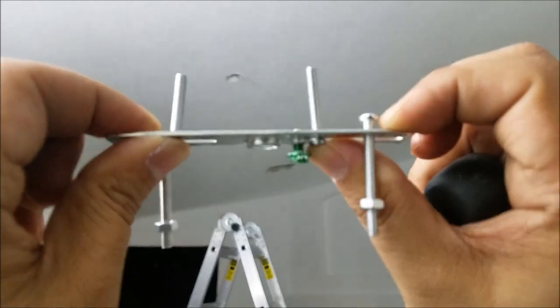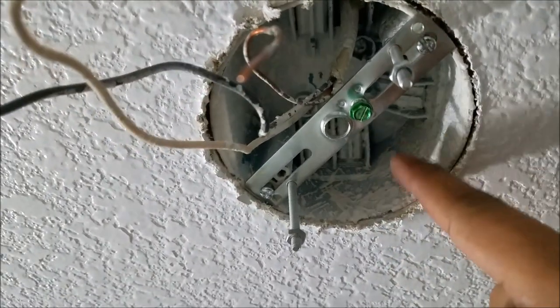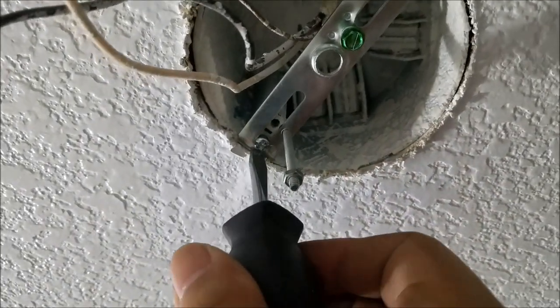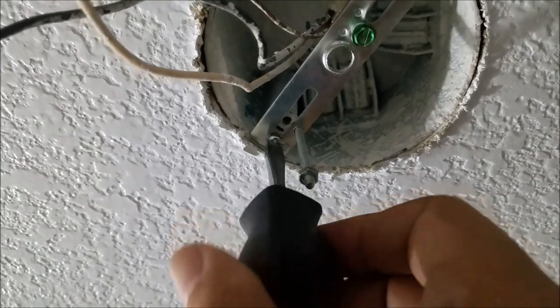Time to install the bracket that the chandelier is going to hang from — just like that. When you're tightening these screws, make sure you don't go too hard because these junction boxes are made out of plastic, at least this one is, and you don't want to strip it — that creates a whole different level of project.